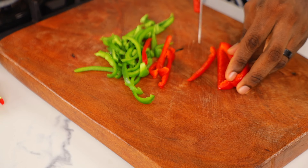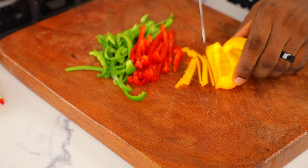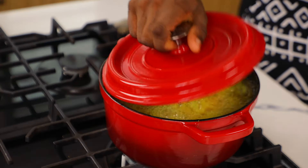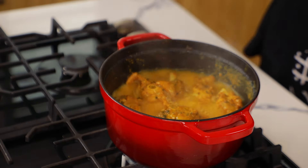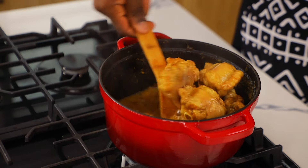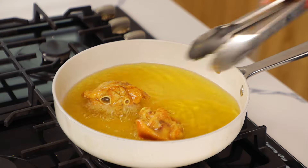Now I'm just going to prep the other vegetables — I'm using some carrots and bell peppers. You can use more if you want; this is just for garnishing, so whatever you want works here. After that, I check on the turkey — it's ready. You can use an air fryer if you're doing healthy living, but I want that original authentic jollof flavor, so I'm frying this in hot oil until golden brown.